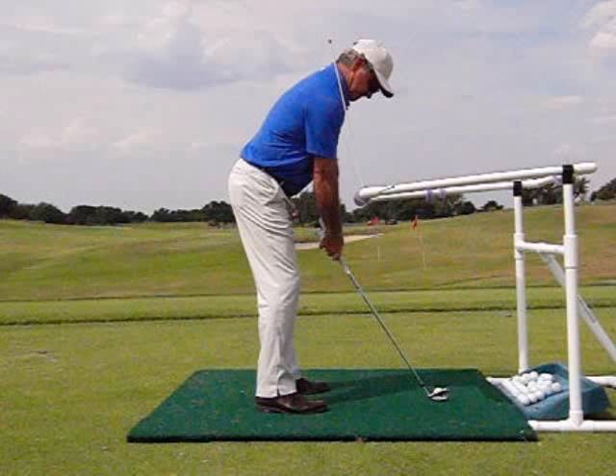Secondly, I'm of the opinion that the majority of golfers do not practice correctly or with a purpose. Some training aids can improve the feeling of a good tempo, path, etc., just to improve your practice swings. But when you put the ball down, all heck breaks loose. The majority of training aids you cannot hit balls with, and if you can, they will only work on one specific flaw.